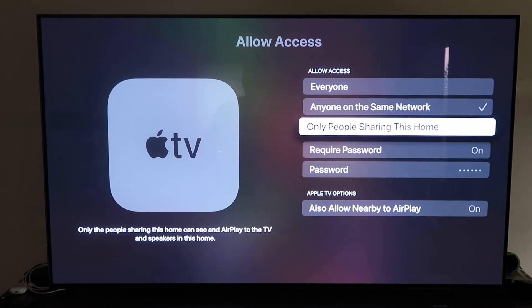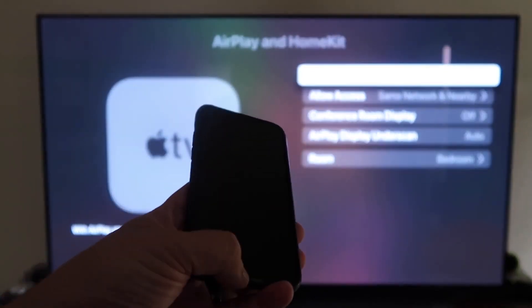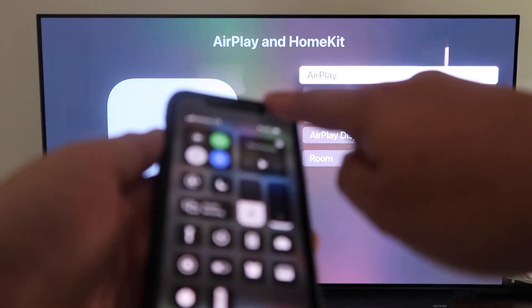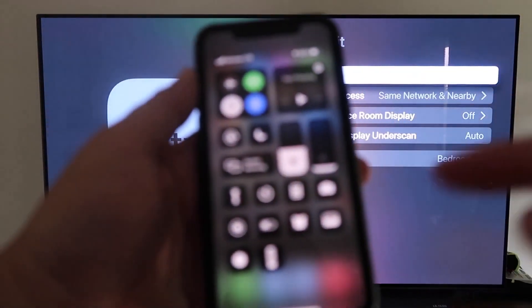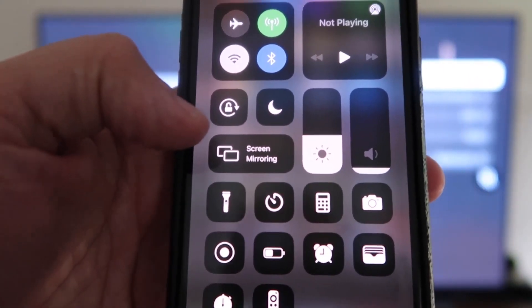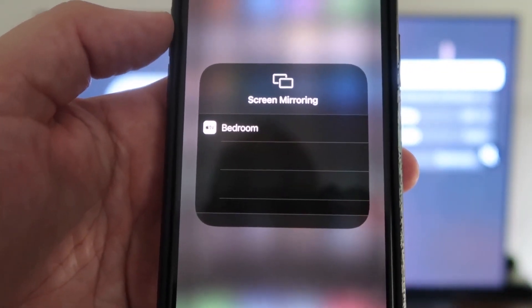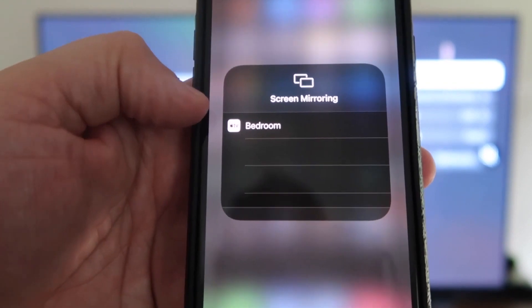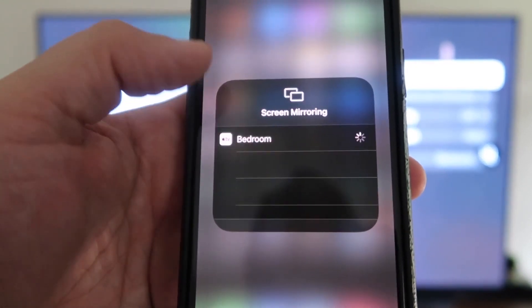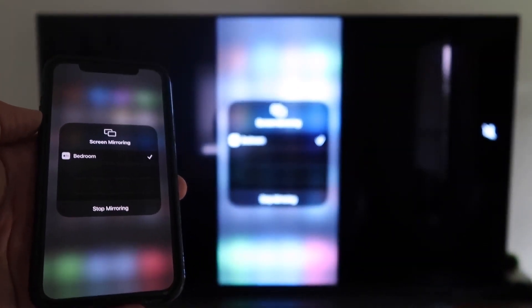Once you have that selected, go ahead and go back and make sure that AirPlay is on. Now grab your iPhone and make sure it's unlocked. You're going to swipe down from the top right corner to bring up this menu. You'll see right where my thumb is — it says Screen Mirroring. Tap on that, and it automatically recognizes the Apple TV nearby. Tap on that and it starts to think, and then voila — it's mirroring right to your TV.